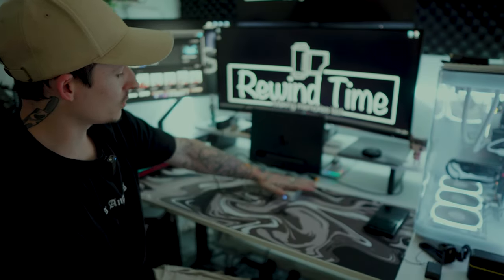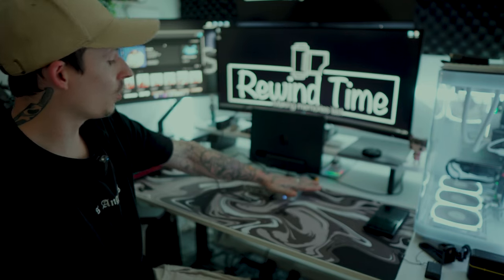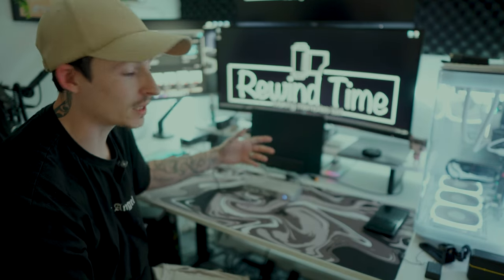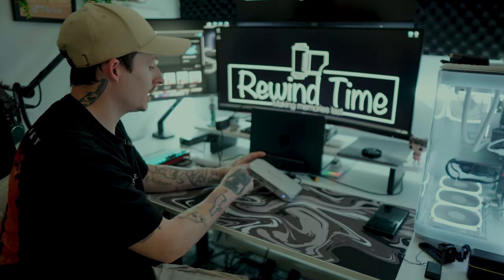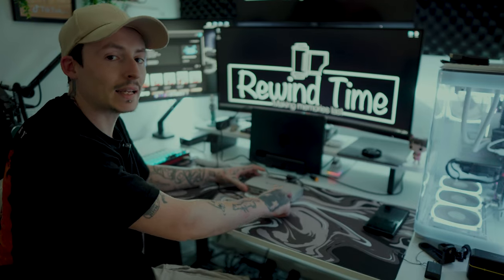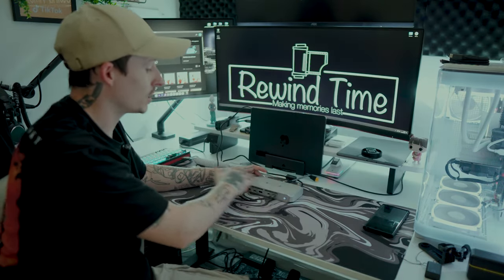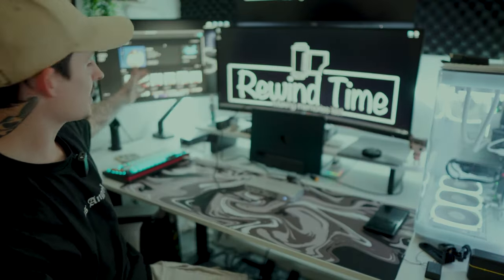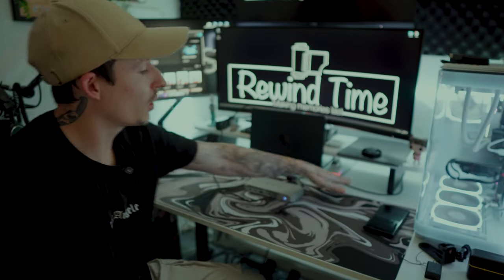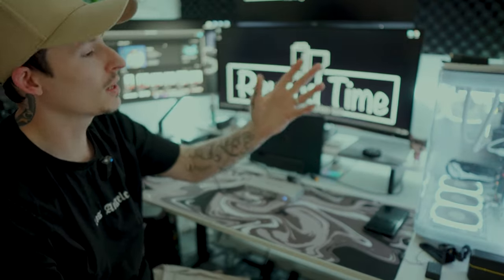Going back to the docking station itself, it does get a little bit warm, but not enough to be a concern. It's just where the components heat up inside the metal shell. There are four small grooves on the top that allow heat to escape and keep it at a nice temperature. That's the little demonstration — I will be setting this up properly and it's going to be chef's kiss.